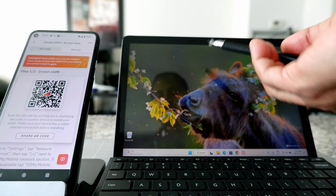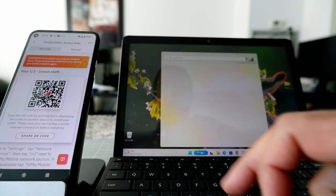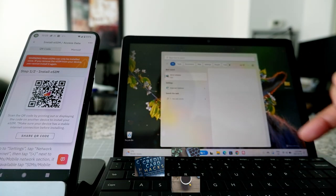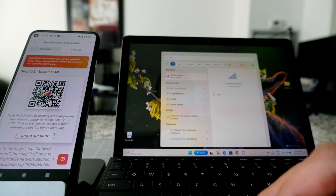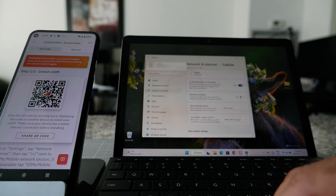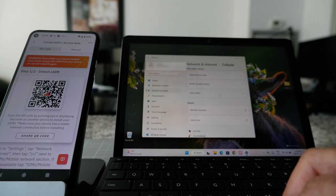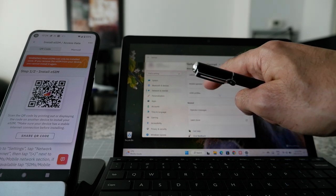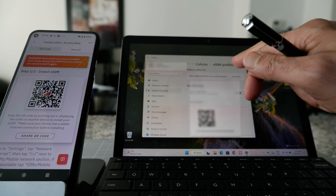On the laptop — and this can be any laptop — you're going to search for 'SIM.' Click the search button, enter SIM, and you'll see 'Cellular Settings' appear. Click on that and it should take us to the page where you're going to install your SIM. You can see cellular is turned off, metered connection off, and data roaming options. Now I'm going to click on 'eSIM Profile' right here, then click 'Add Profile' and see what I get.